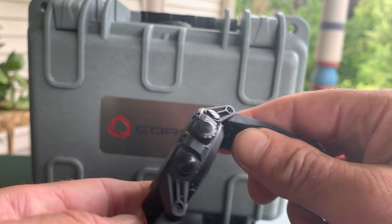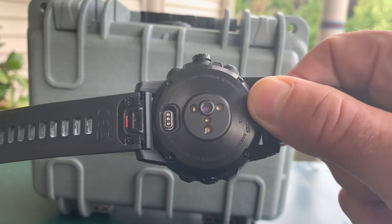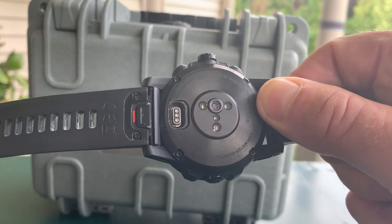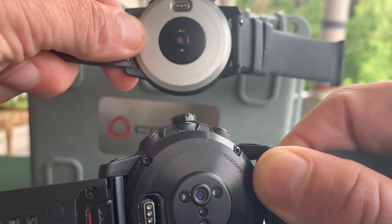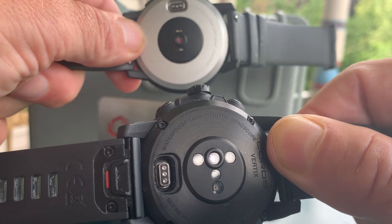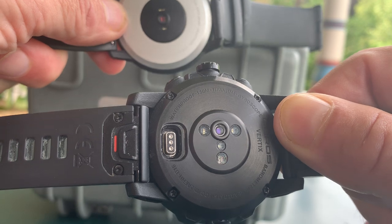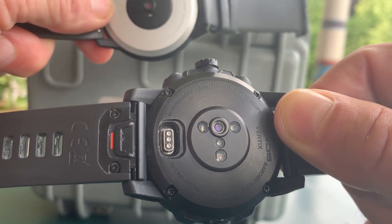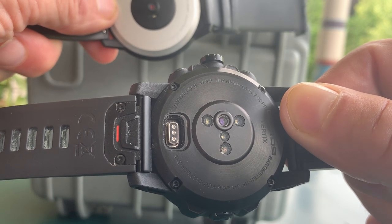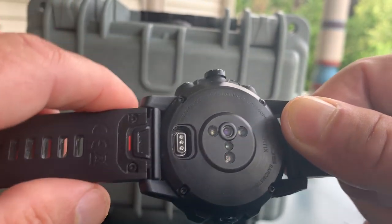One of the issues I had with the earlier Apex was the heart rate sensing. Here it's a completely new module. Putting the Apex up next to it, we have three larger LED lights versus what looks like two on the Apex. Plus at the bottom there is the pulse oximeter, which is supposed to help with altitude acclimatization. I haven't been at altitude yet, so I haven't been able to really use it. But the overall fit is really, really comfortable.